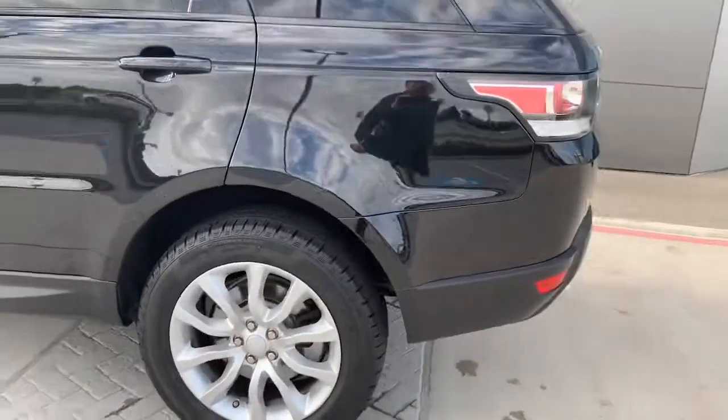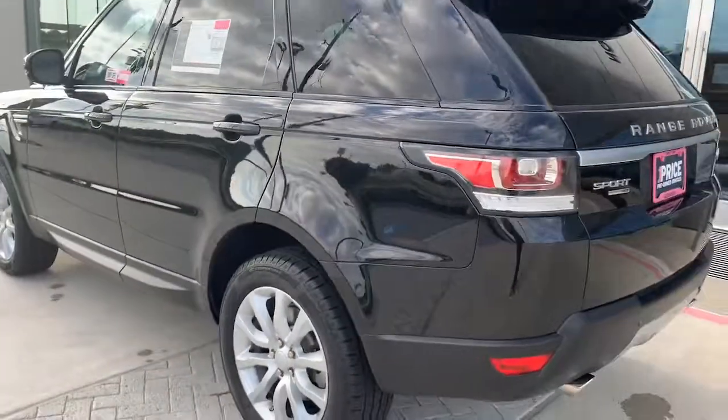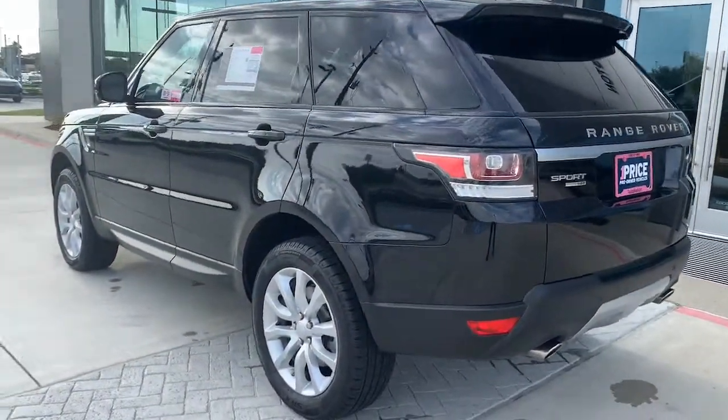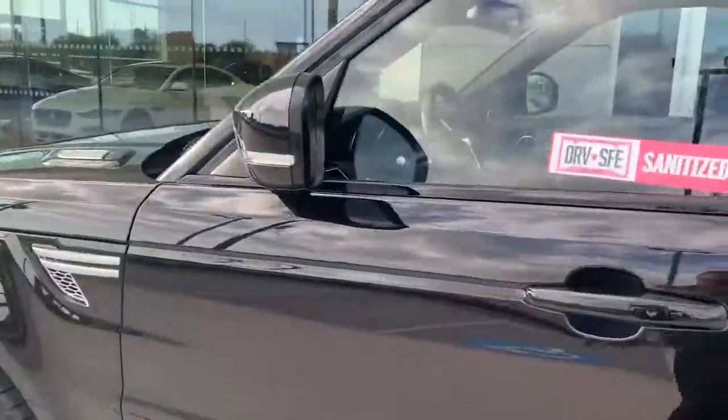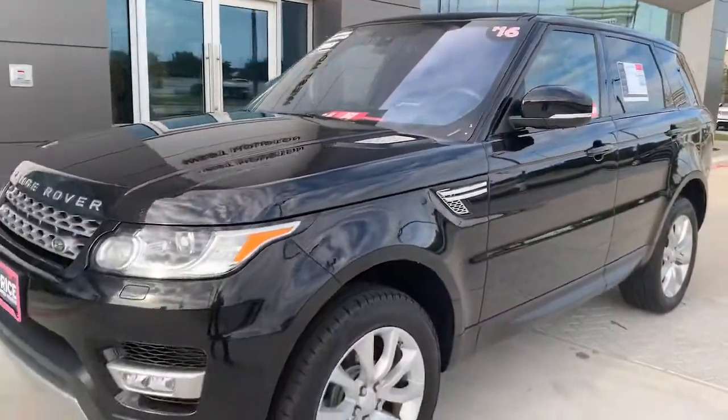Four-wheel drive, very capable — never out of place whether you're dressed up going out to dinner, going out to a sporting event, or going camping. Give me a call. Talk to you soon. Thanks.